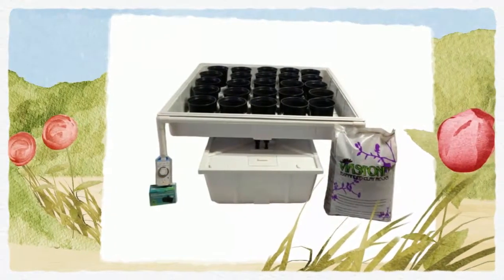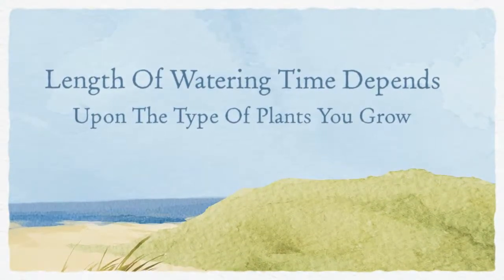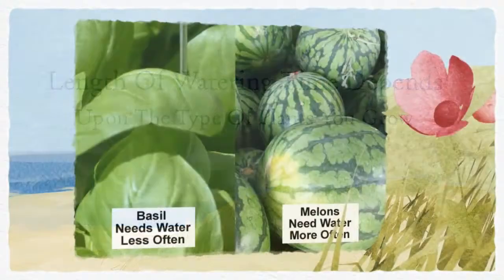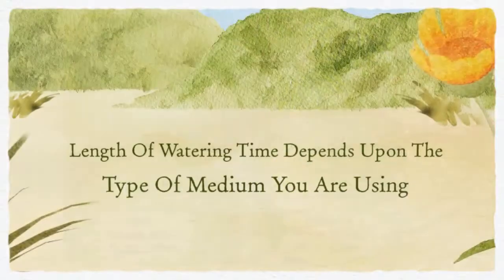Watering will all depend on the type of plants being grown, the size of those plants, and what type of medium you're using. Plants are very particular about being over or under watered, so this is an important question.